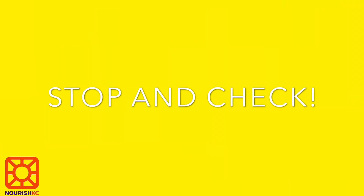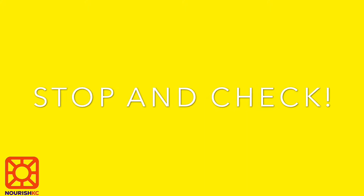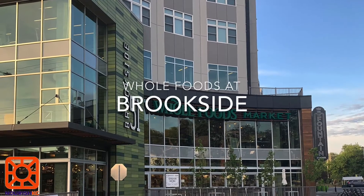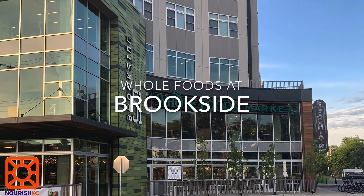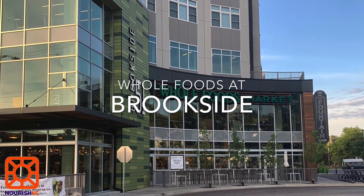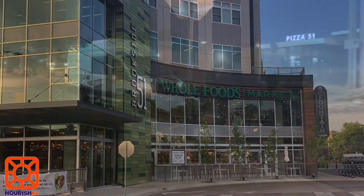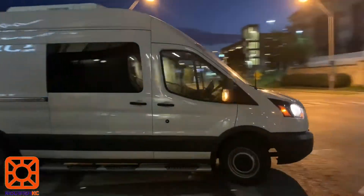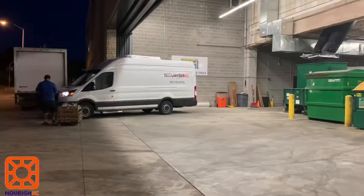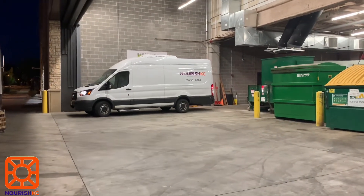Pause here and check to see which Whole Foods location you will be picking up food from. Each shift will go to one Whole Foods location while this video will include both. Once you get to the Brookside Whole Foods, go to the back of the store. If you're turning off of Brookside Street, turn onto 51st Street then turn right onto Oak Street at the three-way stop. It may be easier for you to back your car into the loading station to put the donations in.